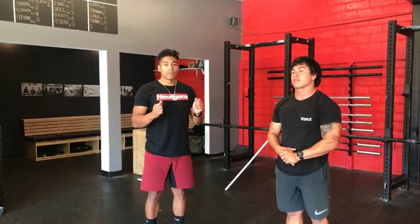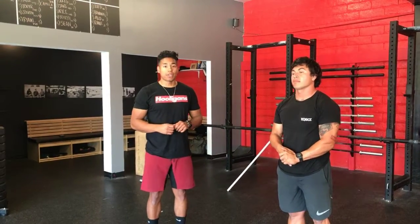Face forward. This is very important for overhead athletes to have very good scapular movement. That's elevation and depression.